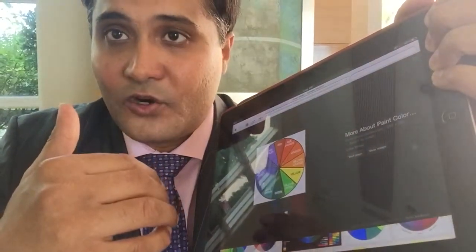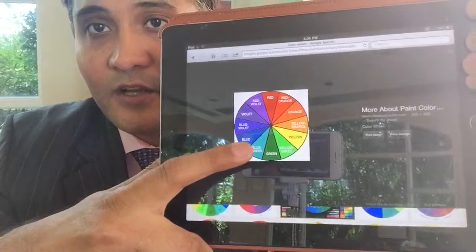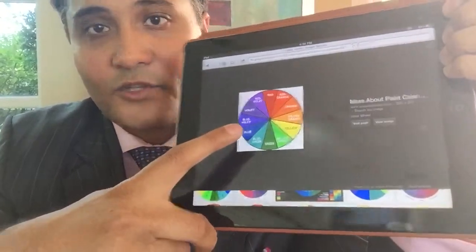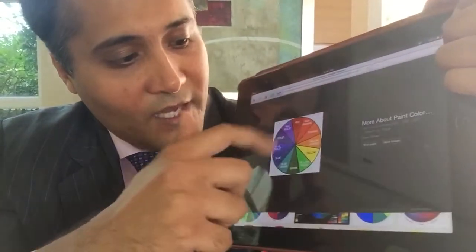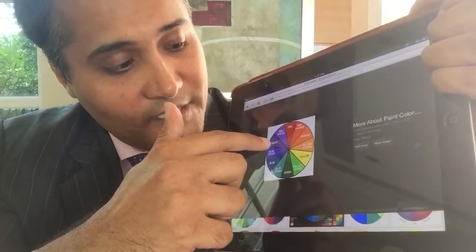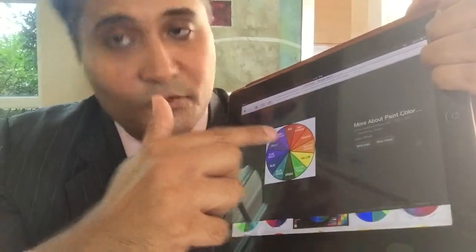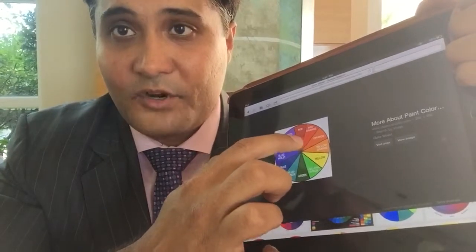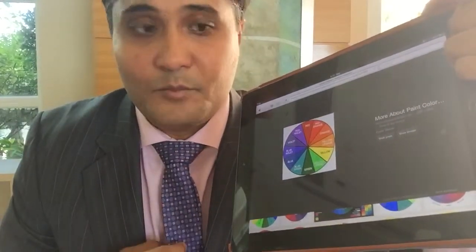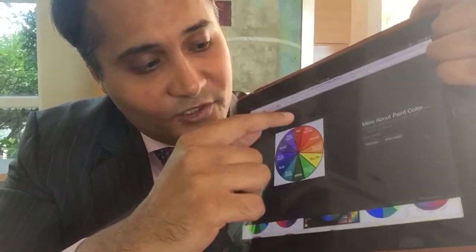If you want to take your color mixing up a notch, you can try a triadic color scheme. A triadic scheme takes three colors on the color wheel that form a triangle — so blue forms a triangle with yellow and red. Your other triangle is purple, orange, and green. With blue, yellow, and red — notice what I'm wearing: a blue tie with a pink shirt. Pink is essentially a tint of red, meaning it's a lighter version of red, and burgundy would be a darker version. So I'm taking a blue tie and pairing it with a lighter version of red — pink — using that same triangle.